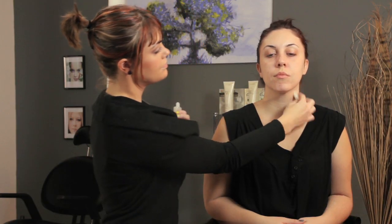And be sure to go down to the neck as well. I'm Erin Henley, and I just showed you the best makeup primer for red skin.